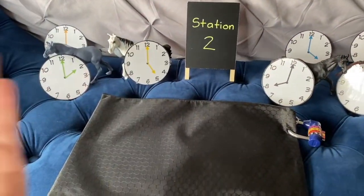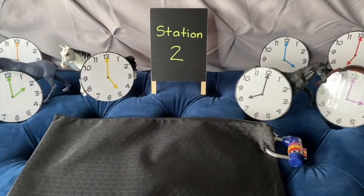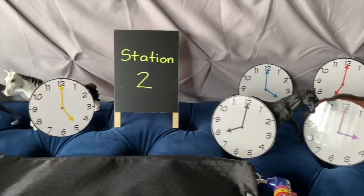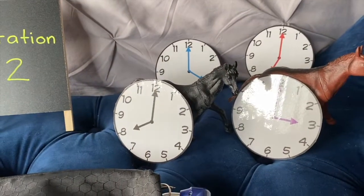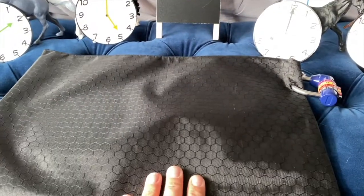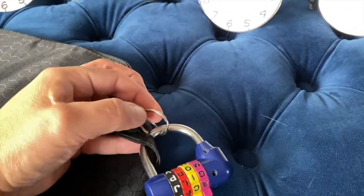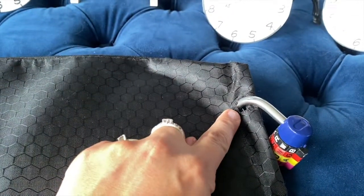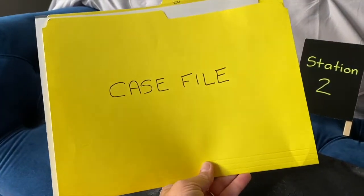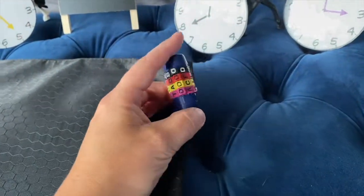Somewhere else in the room you will have set up station number two. In station two there is going to be a bunch of different clocks that you can have hanging everywhere. Players will also find a folder sitting there, but it's going to be locked with a four-letter word lock. It's just a folder from the dollar store — I added a book ring so it would fit any size lock and punched a hole in the side so you can actually lock the zipper folder up.